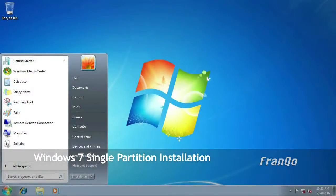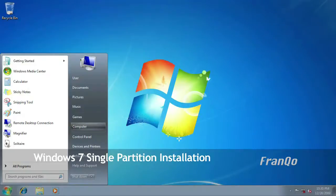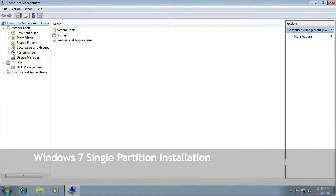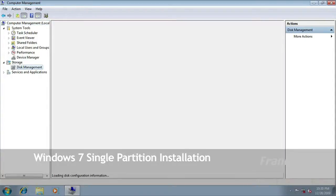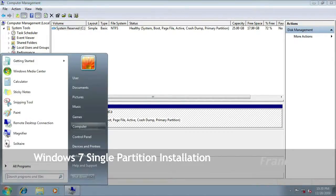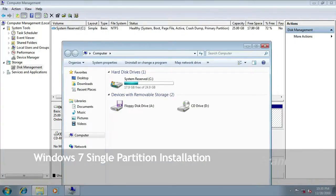Now I am going to load up the Windows 7 desktop. I will click on start, right-click on my computer, and select manage, then click on disk management. As you can see, we now have one single partition as the C drive. We no longer have a boot partition and a C drive — we now have just one single partition.